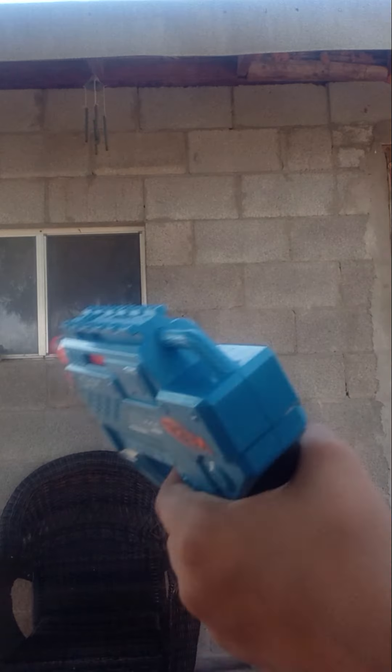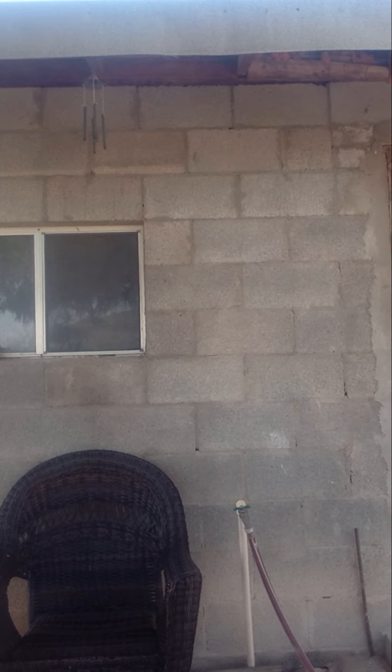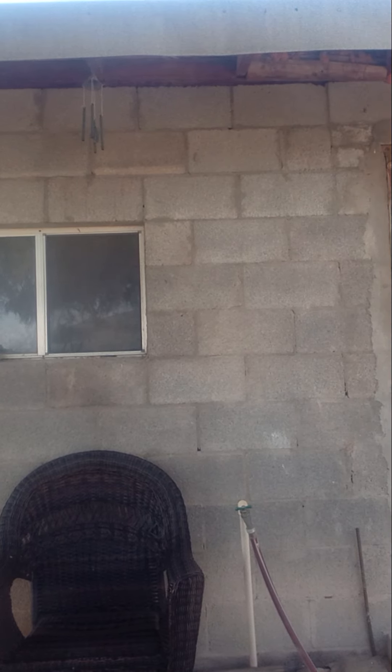So I'm about to shoot in three, two, one. And that's how I use the Trio Nerf Gun.